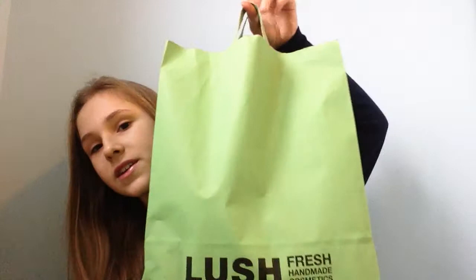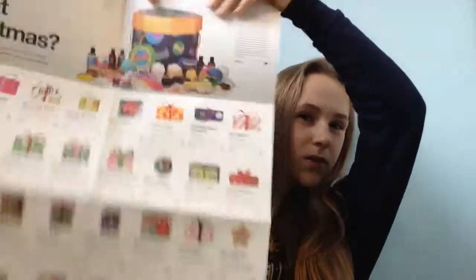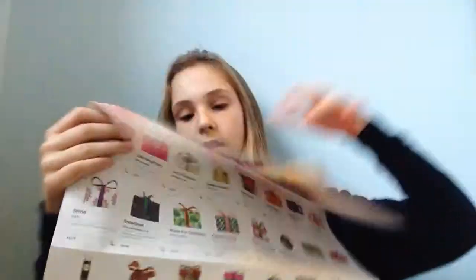Hello, it's Chloe here. Today I'm going to be doing a Lush haul, which I'm really excited about. It's quite a heavy bag. This is mostly Christmas things, but I've also got some normal things that are out all the time. First they gave me this Christmas card, which is like a big poster with all the gifts that you can get — all the Christmas gifts.